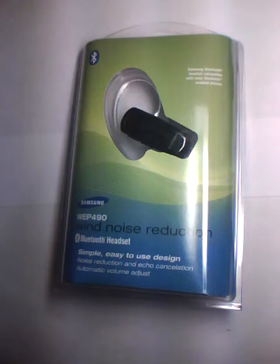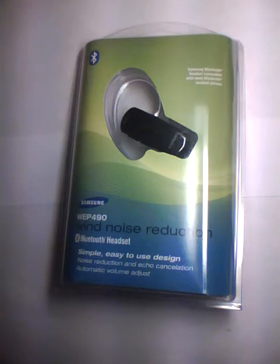Hey everyone, here at OSMPTXReviews.com. Today we're giving you a first look as well as unboxing of the Samsung WEP490 Wind Noise Reduction Wireless Bluetooth Headsets.